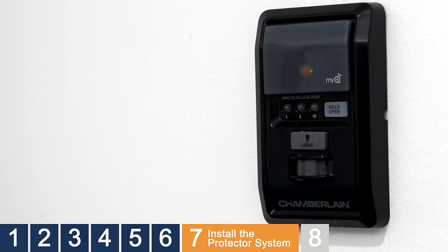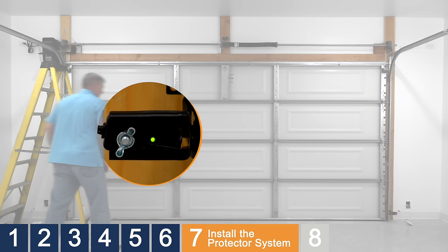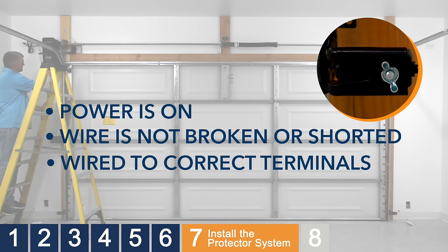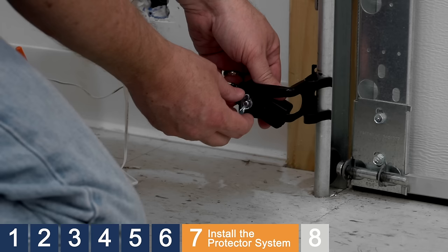You'll know it's ready to use when you see the solid amber LED under the push bar — this can take up to five minutes. Now check the safety reversing sensors. The receiving sensor's green LED should be on solid. The sending sensor amber LED should be on solid. If the sending sensor amber LED is off, make sure the garage door opener has power, the wire from the sensor is not broken or shorted, and the wires are wired to the correct terminals on the opener. If the receiving sensor green LED is flickering or off, loosen the wing nut and adjust the sensor position until the LED glows solid.